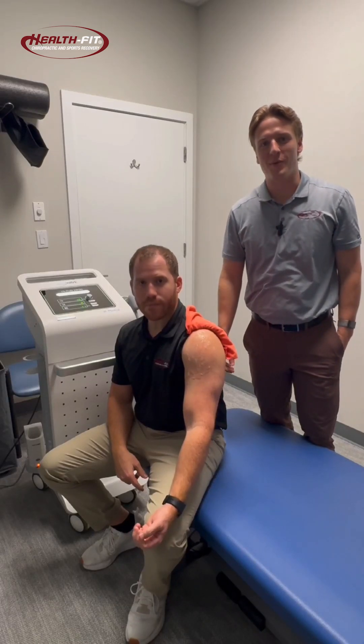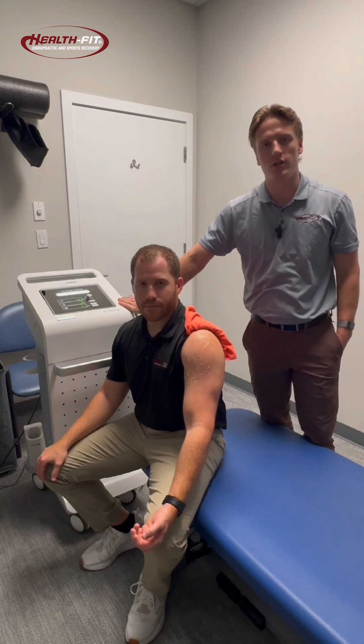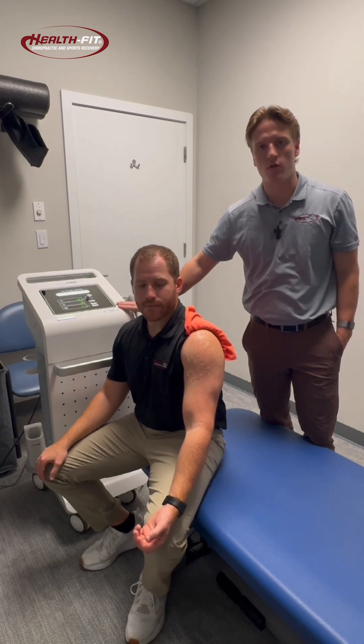Hey guys, Dr. Gage here with Healthway Chiropractic. Today I'm going to show you how we would treat a specific shoulder condition that we see quite a lot of here in practice with our new shockwave therapy.